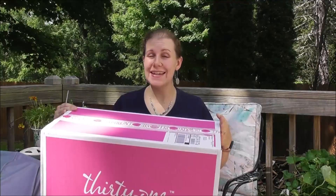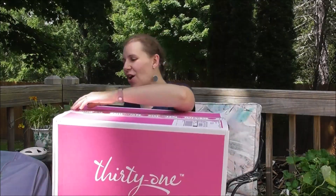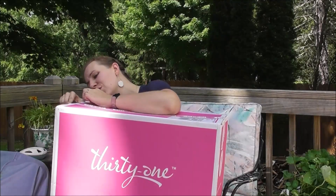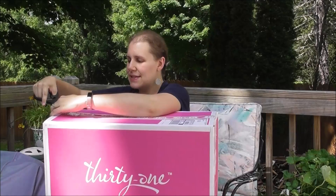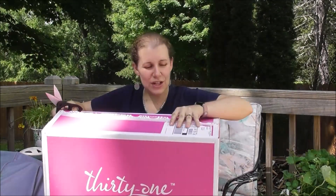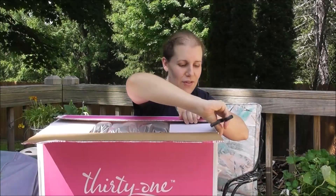Hi, my name is Janelle. I'm a director with 31 Gifts. Today I want to show you the Fall 2018 Enroll My Kit. I'm so excited to show you guys all the amazing products that you get when you join 31. This kit is $99 and I'll show you everything that is included to get you started and your business off strong.